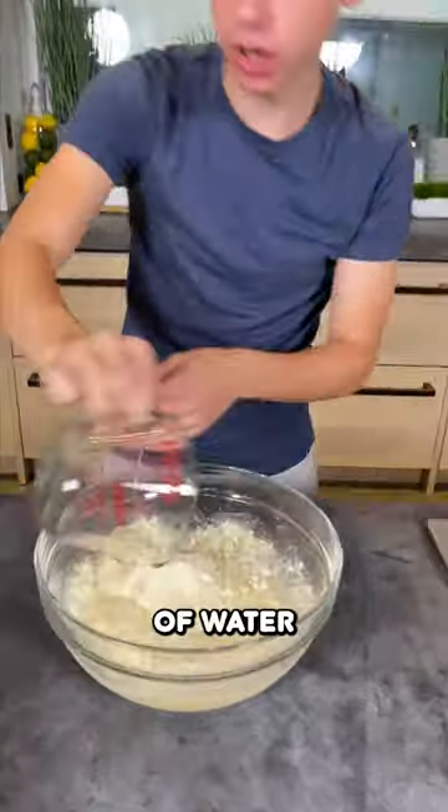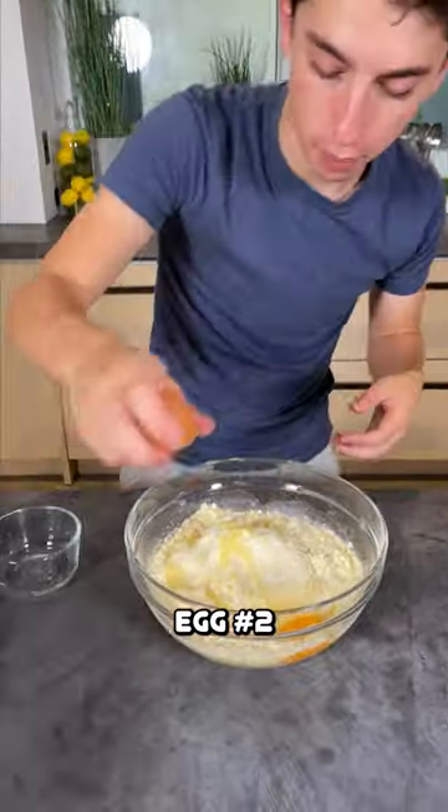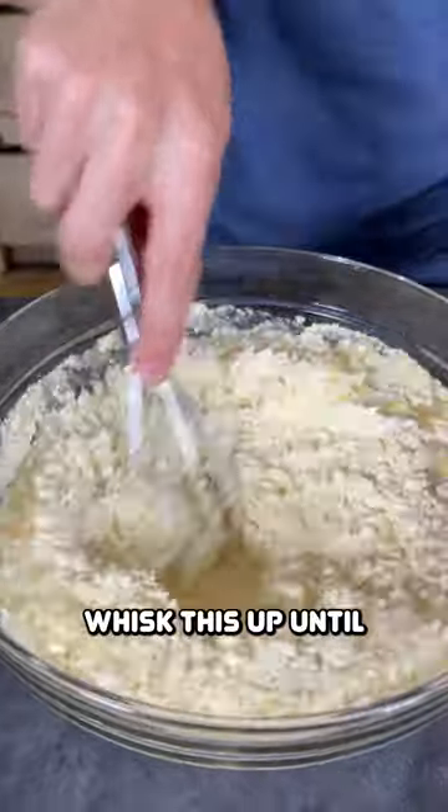Add in our cup of water followed by our oil. Crack our eggs — egg number one, egg number two, and egg number three. Whisk this up until fully combined.